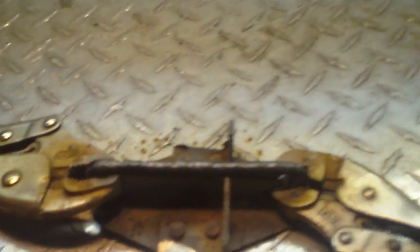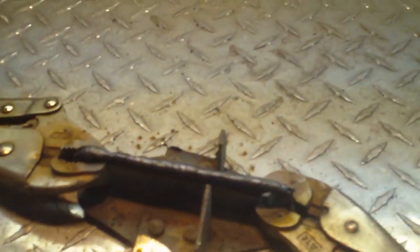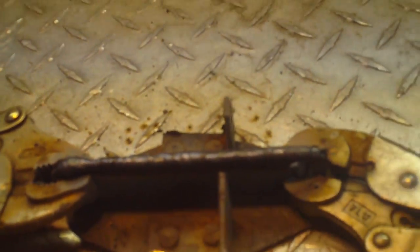Flip this around — all right, so there's the weld there. The ground is over here, and you can see that I think it turned out pretty nice. Can't really see the waves or anything on it, but that's because the slag is still on it. I'm gonna chip that off right now.